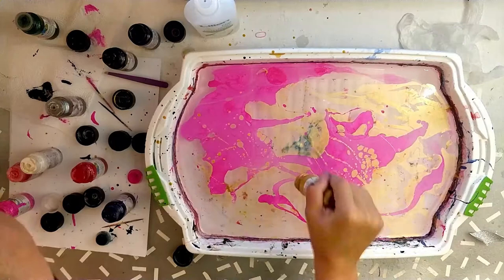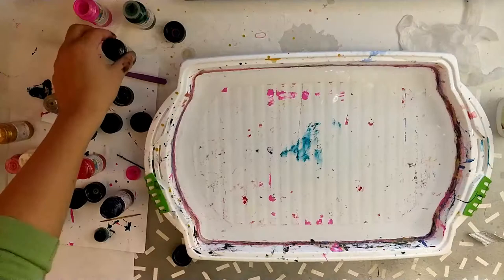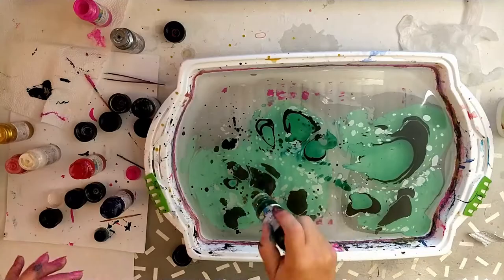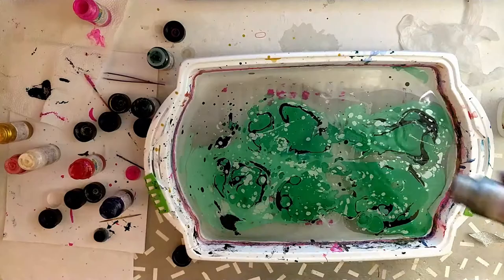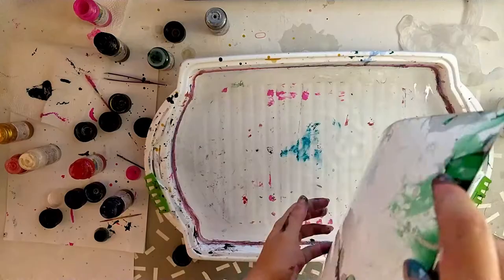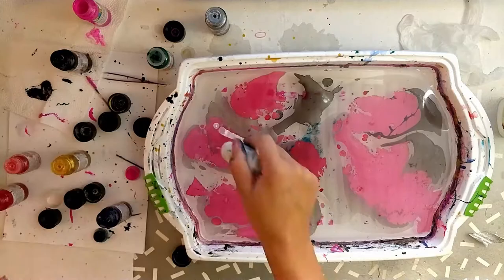There are two types of paint you can use. One is these already premixed marbling paints from different companies — you use them in a water bath and they can stick to literally everything: to glass, to porcelain, to some fabrics, and to your hands as you can see. It takes a lot of time to deal with, but it's really great paint.